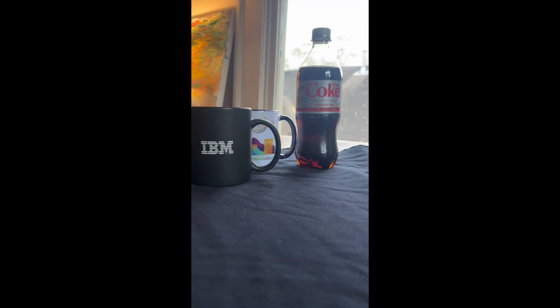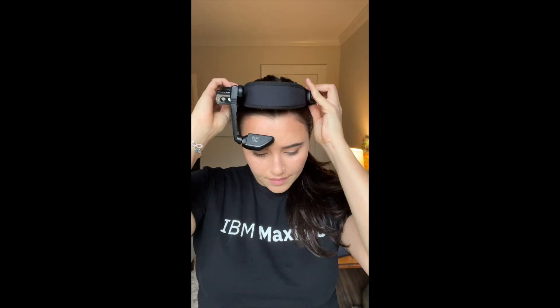Excuse me, Sylvester, I'll be using that. You also need a hot branded coffee and a bottle of soda. Take the RealWare device with the FLIR camera attached and put it on your head.